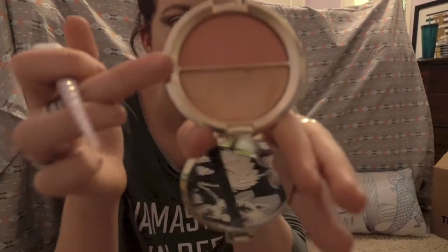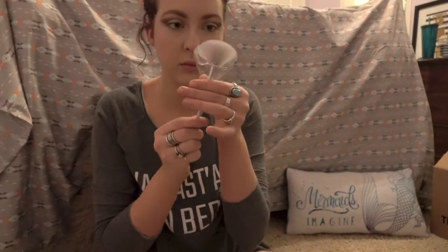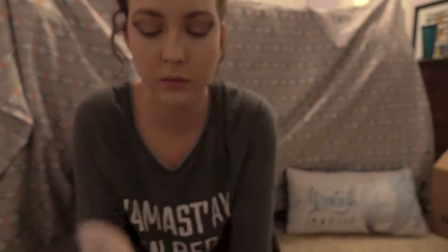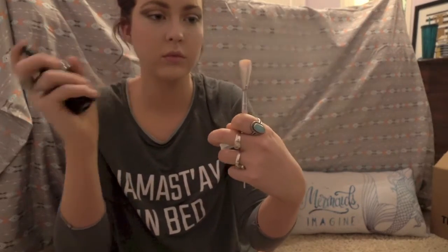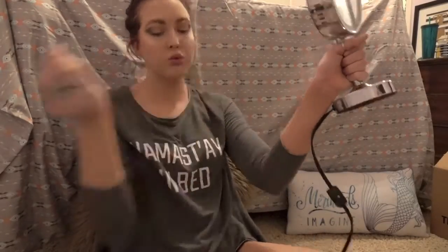I'll be using the Becca and Jaclyn Hill Split Pan — the one with Champagne Pop and Flower Child. Champagne Pop is the highlighter and Flower Child is the blush. I'm going to take the blush brush and go in with Flower Child first, just over the apples of my cheeks and drawing it backwards. Then with the fan brush, I dabbed it into Champagne Pop and then sprayed my E.L.F. Makeup Mist and Set onto the brush to get a more dramatic highlight on those cheeks — and oh my goodness, was it beautiful. It worked exactly how I wanted it to.